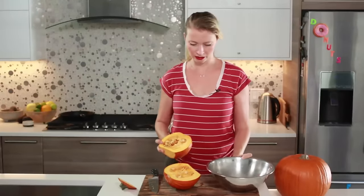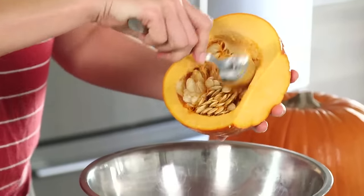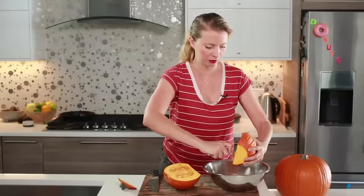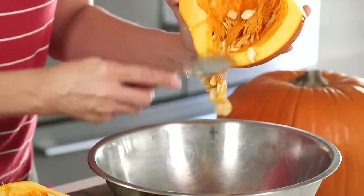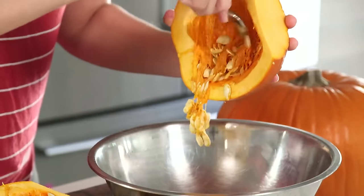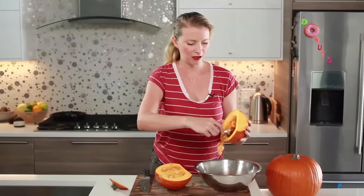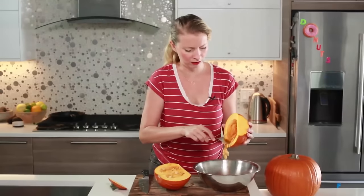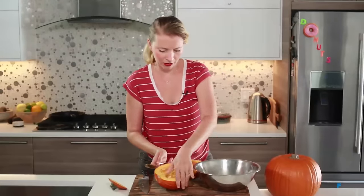Then we can scrape the seeds out. I'm also going to show you how to roast the seeds — you don't have to do that, but it's a nice way to make the most of your pumpkin and it's very fall, very Halloween-y. When I do it, I try to get the seeds out but I don't worry about scraping out the stringy part, because that actually adds a lot of color and pumpkin flavor to the finished puree. So you can leave that in. Any remaining little seeds we can pull out after the pumpkin is cooked.